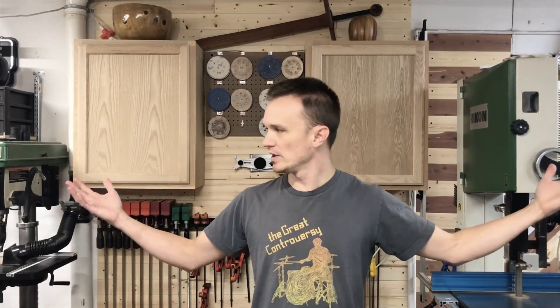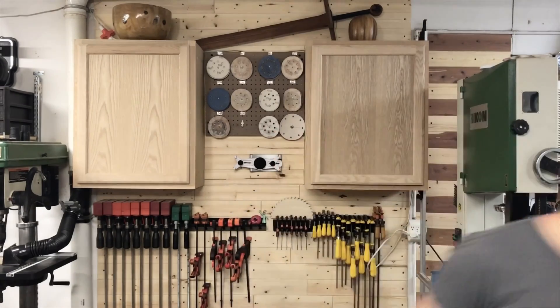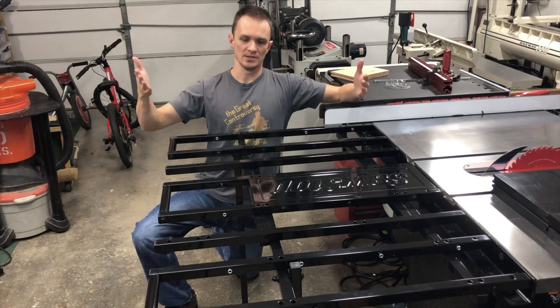Hey guys, welcome to another episode of my Something Random. Today we are out in the woodworking shop and I've got a cool video for you woodworkers out there, specifically all the people that own a SawStop table saw. I've come up with a little hack for the folding outfeed table that SawStop sells, so if you're interested, stick around and I'll show you what I've got.